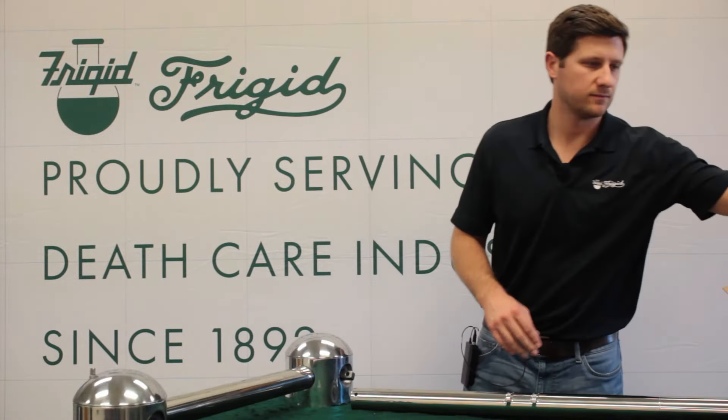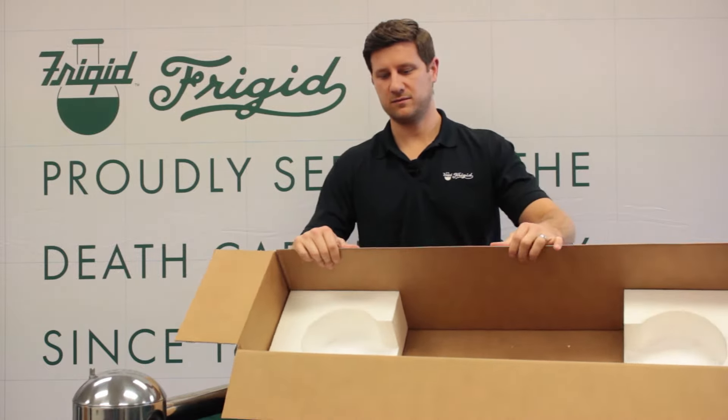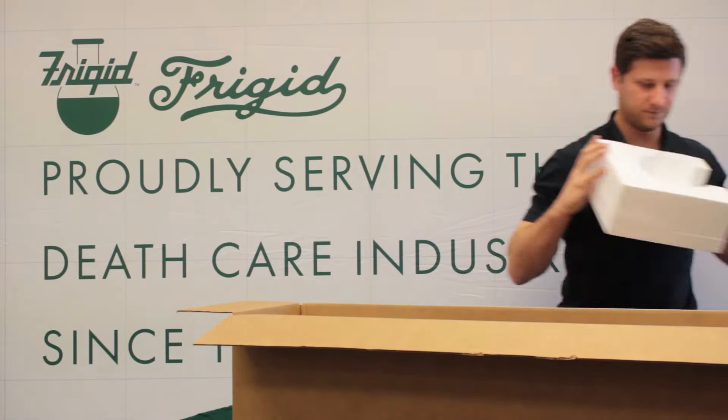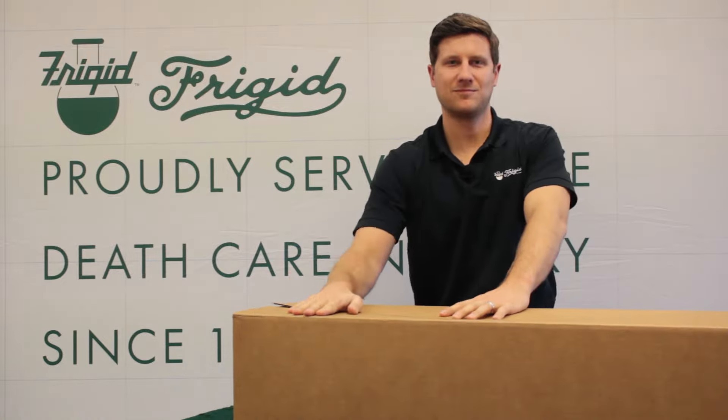Once you have the operating end on its own, give us a call and we'll send you a box. Here's an example of the box right here. It's just that easy.